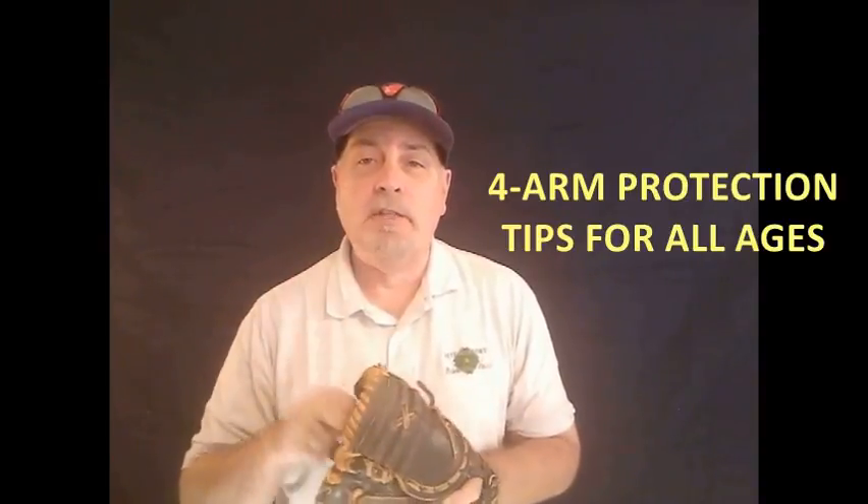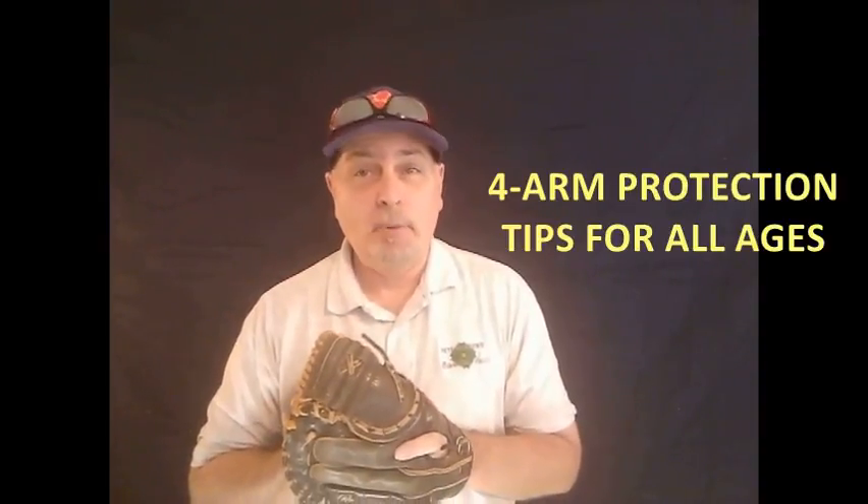Hey, welcome. Thanks, Ron, for the great introduction. Let's jump right into the four things that are going to help you protect your arm — your player's arm — this season.